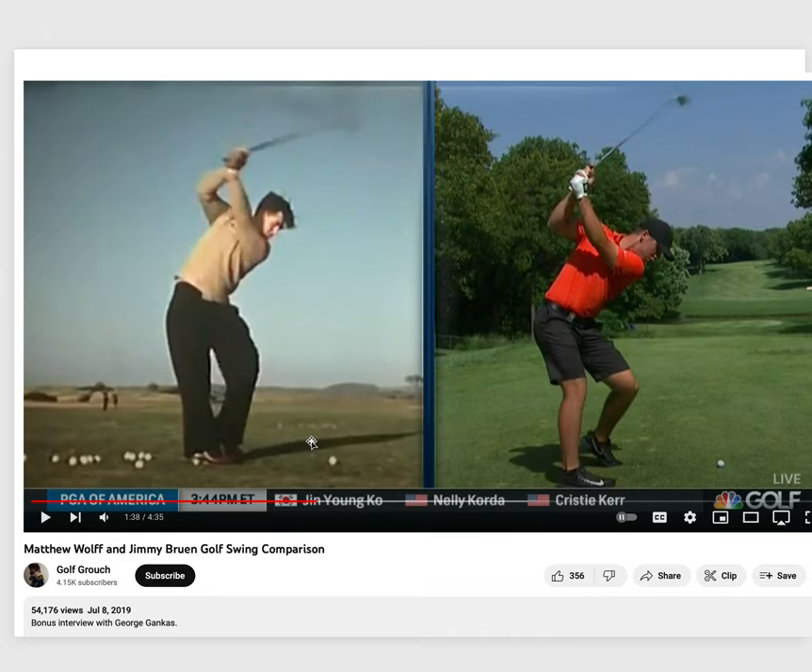This was a clip from the Golf Channel uploaded by Golf Grouch — what a great name — comparing the swings. They asked George Gankus about how Matthew Wolff generates power, and not surprisingly he said big shoulder turn and working with the ground. Before ground reaction forces became a popular topic in golf, the answer would have just been 'he takes a big shoulder turn and uncoils,' which of course has no meaning in human physiology — humans don't coil or uncoil, that's just not how humans move.